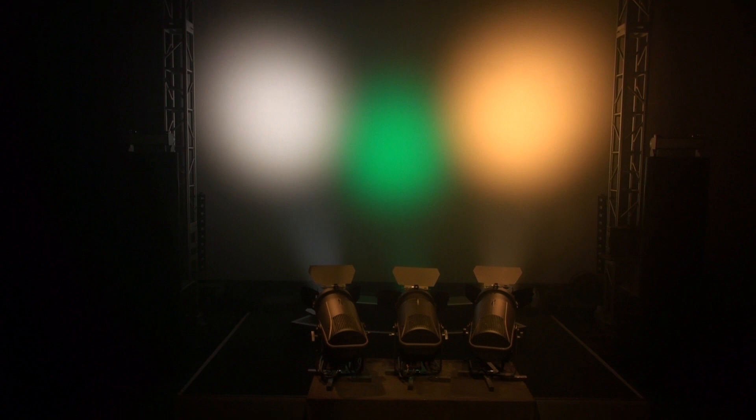With their robust construction, superb optics, ultra quiet fan controls, and superior LED technology, the Strand Cantata Fresnel is the perfect fixture for any performance situation. And that is a quick look at the Cantata LED Fresnel from Strand.